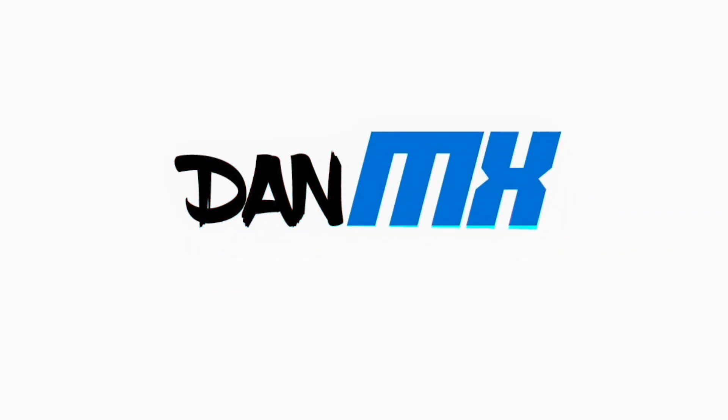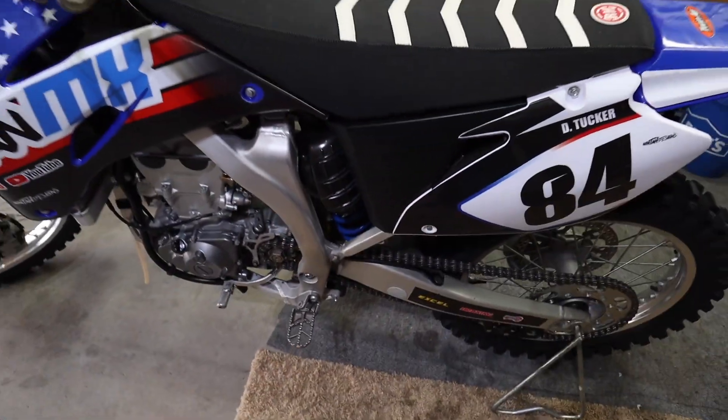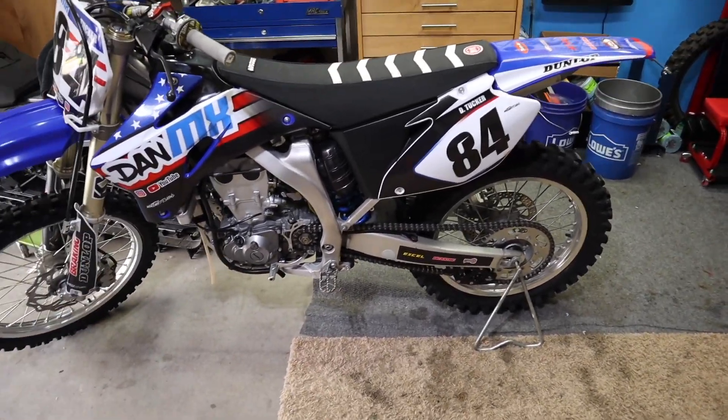Welcome back to another video on the channel. Today we're going to do a little bit of maintenance on the 450 and give it some love. I've got my 06 YZ450F that just got done having a full top-end rebuild on it. And of course, come maintenance time for the motor, there's other things that need maintenance too.